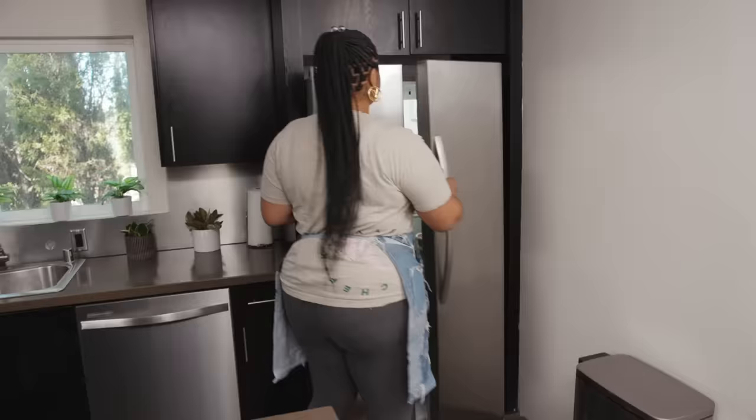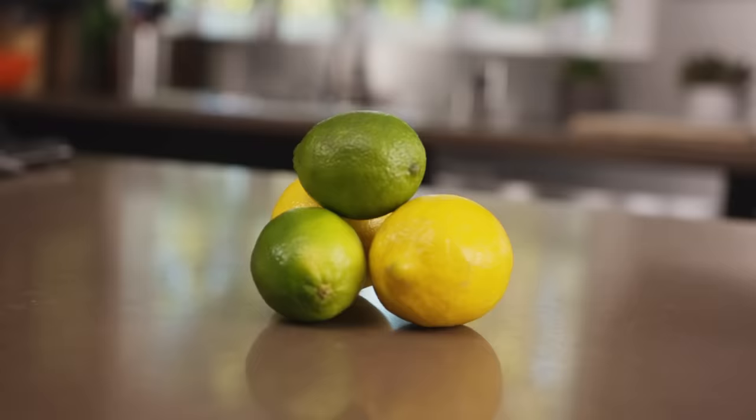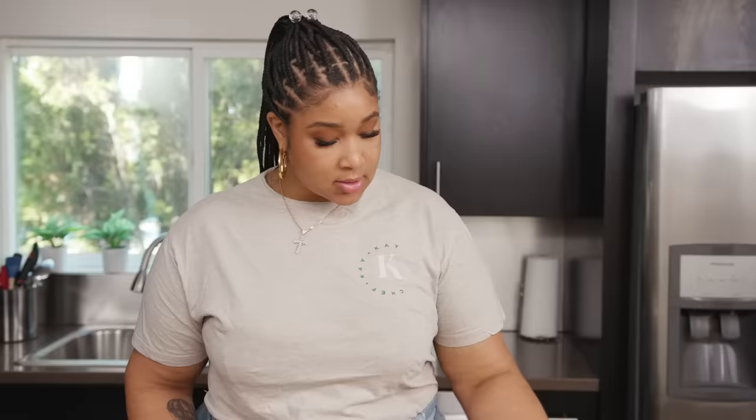Once you get all your seasonings in there, give it a quick stir, cover it, and put it in the refrigerator. Next, we're going to jump into the sauce. It's very simple — just some sour cream, tomatillo green salsa, lime, chipotle seasoning, and some salt.